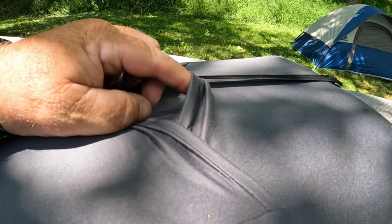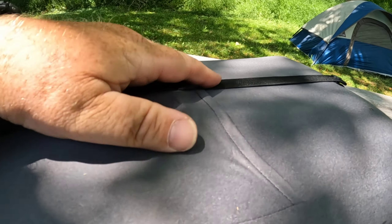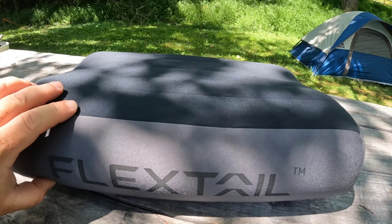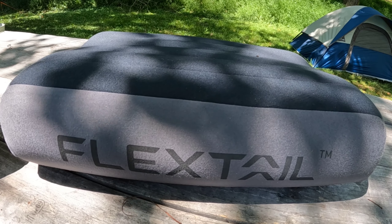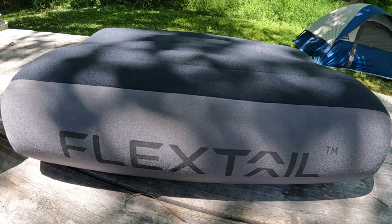It has an outer covering with TPU rubber on the inside, and I think it'll be super warm and super comfortable. So far I like it — that's the Flex Tail Zero Pillow from Flex Tail Gear. Check it out. Thanks for watching, have a blessed day.